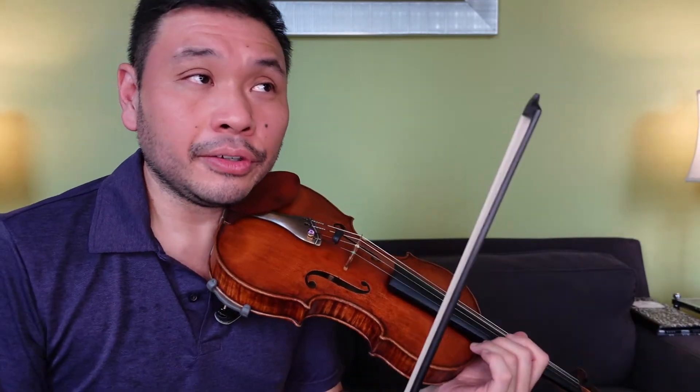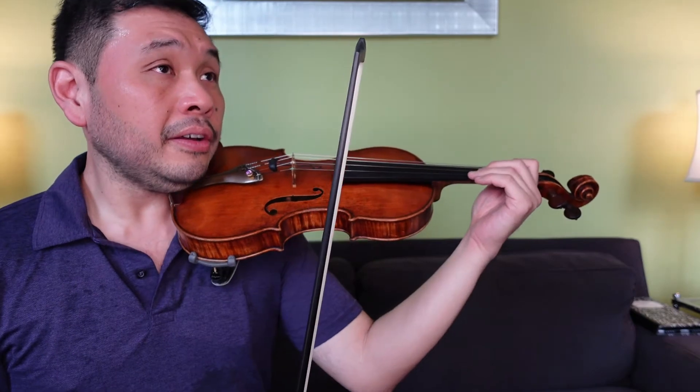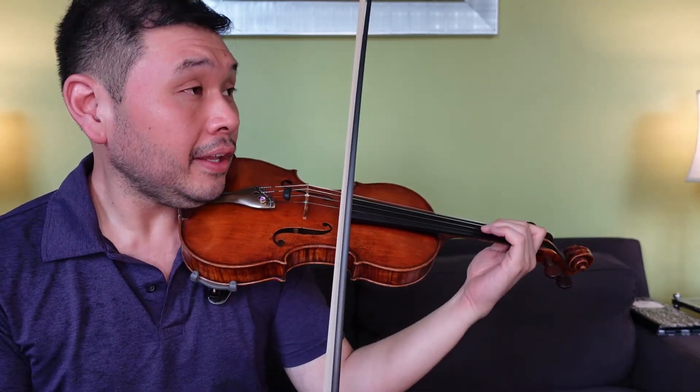Okay, let's do our faster one with sort of more purpose in our step. So, we kind of have to get to work, or get to the other side of the park for a picnic or something — we've got to go. So, let's do da da da da da. So, one and two.